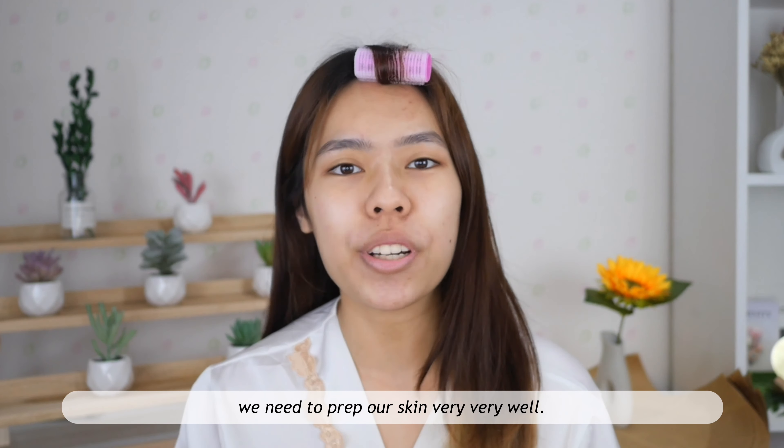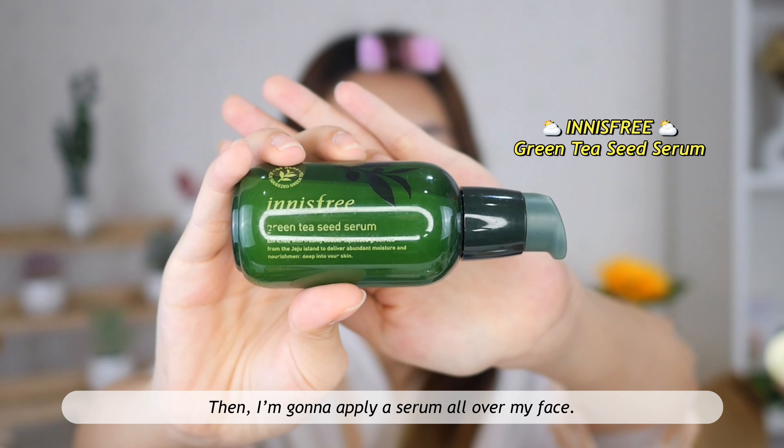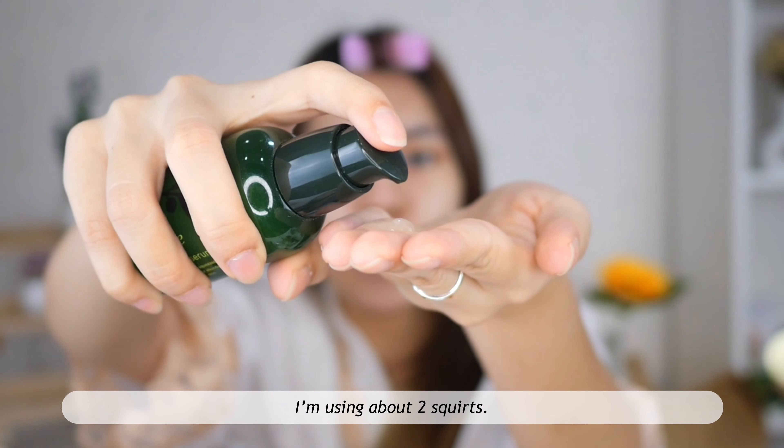I'm gonna start by using this toner to clean my face first. Then I'm gonna apply a serum all over my face — I'm using about two drops.